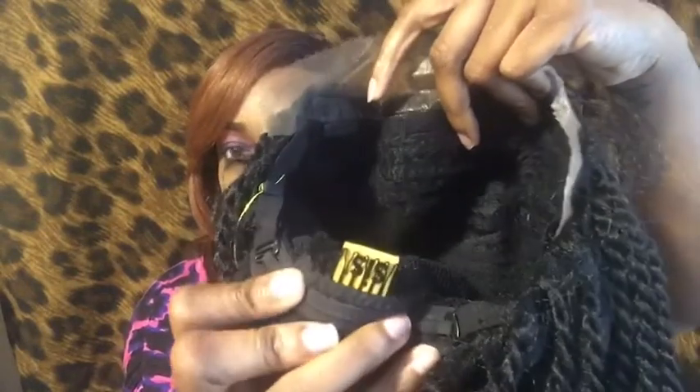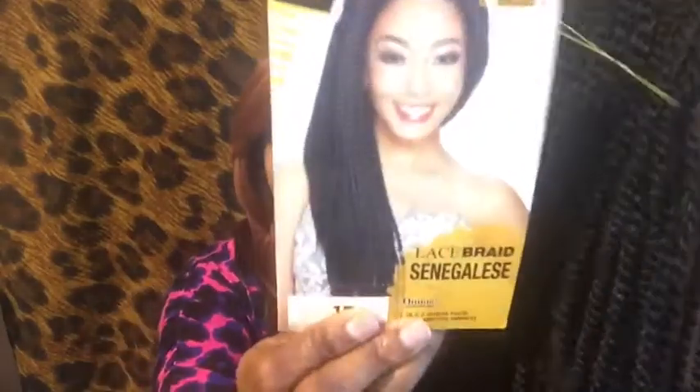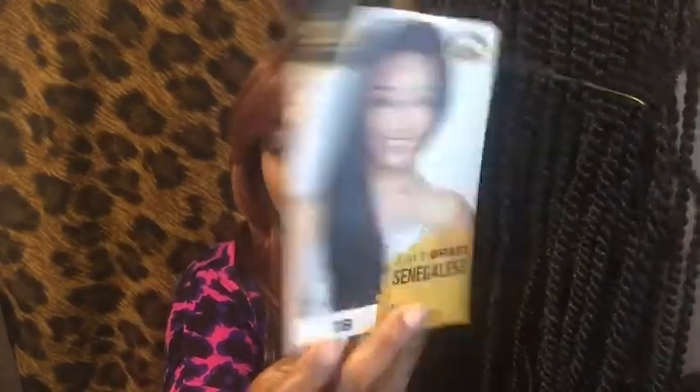It has three combs in the front and one comb in the back with the adjustable straps and the Sis Sister tag. It is big head friendly. It has a string in the back which I'm gonna cut. This is what the stock card looks like — I got her in a 1B. On the back of the stock card it has the care instructions and the washing instructions as well.